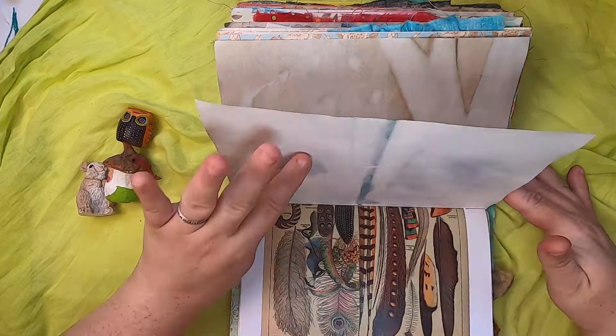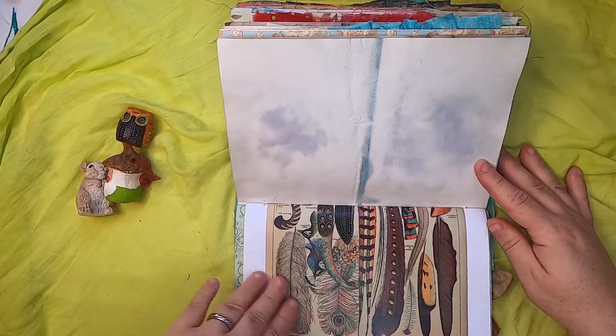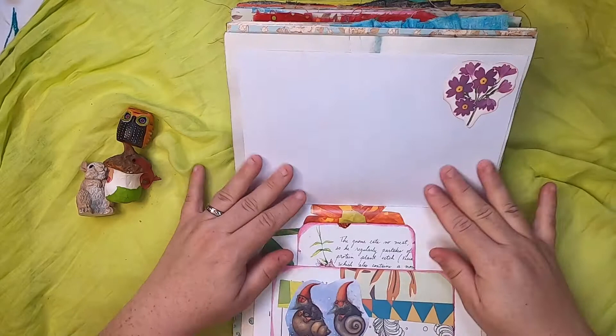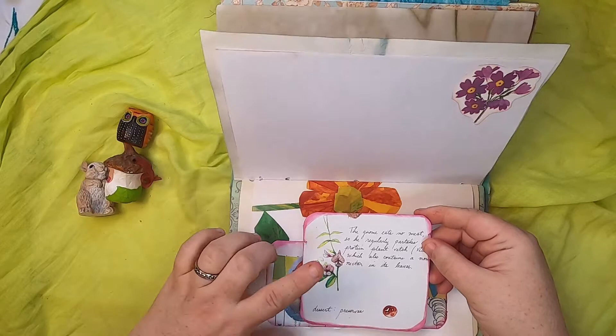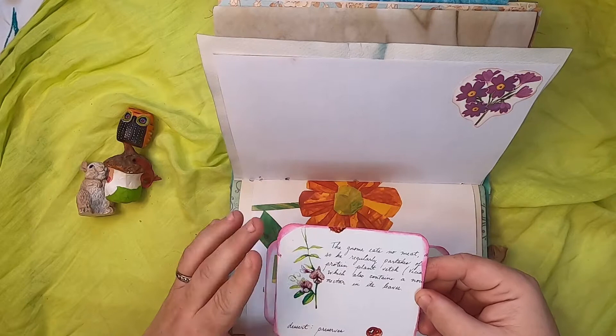This is a series of images of bird feathers. Some botanicals, and this is a belly band with a couple of gnomes in seashells. Inside is a card made from original vintage gnome book imagery — they talk about how gnomes get protein from plants.